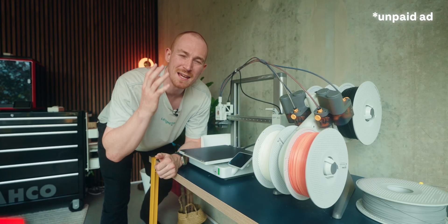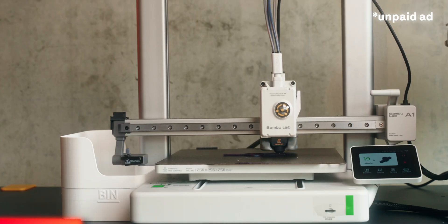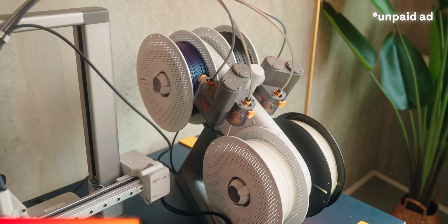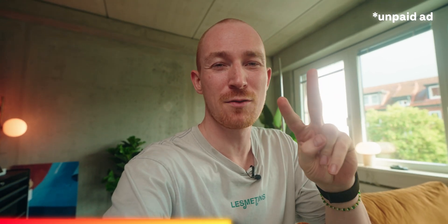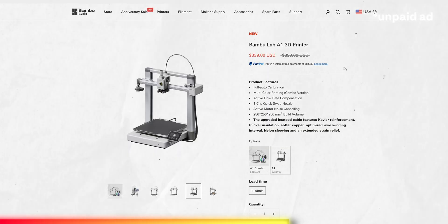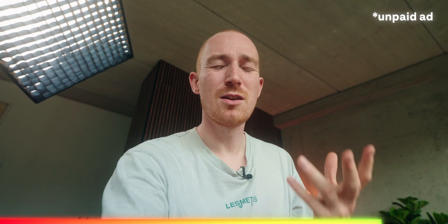Before moving on, I want to say thanks to Bambu Labs for sending me the A1 combo. I really love the printer so far — it just works. No tinkering, just great prints, especially at the price. Right now, till July 5th, Bambu is having their second anniversary store sale with really great deals. For example, you can get the A1 for just $339 or even the bigger P1S for just $599. They also have great deals on filaments and other accessories, so if you're looking to buy, now's a great time — just check out the link in the description.